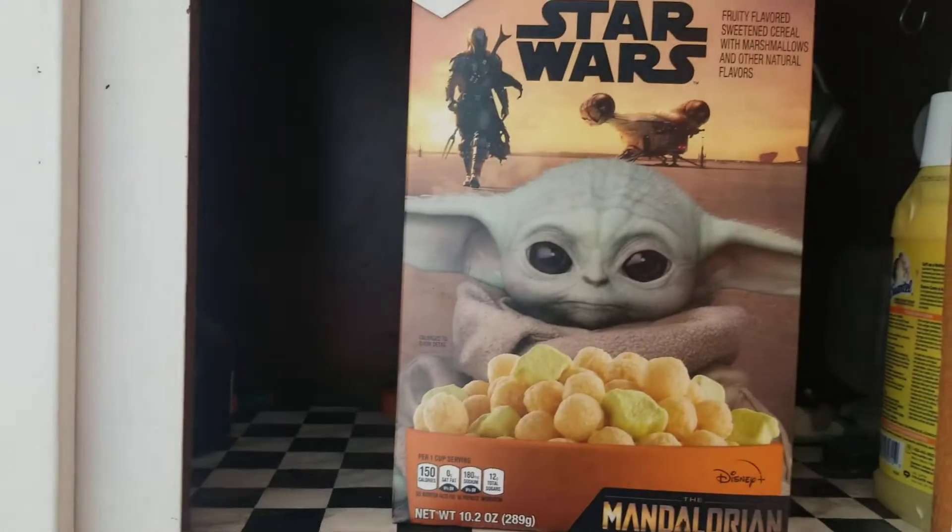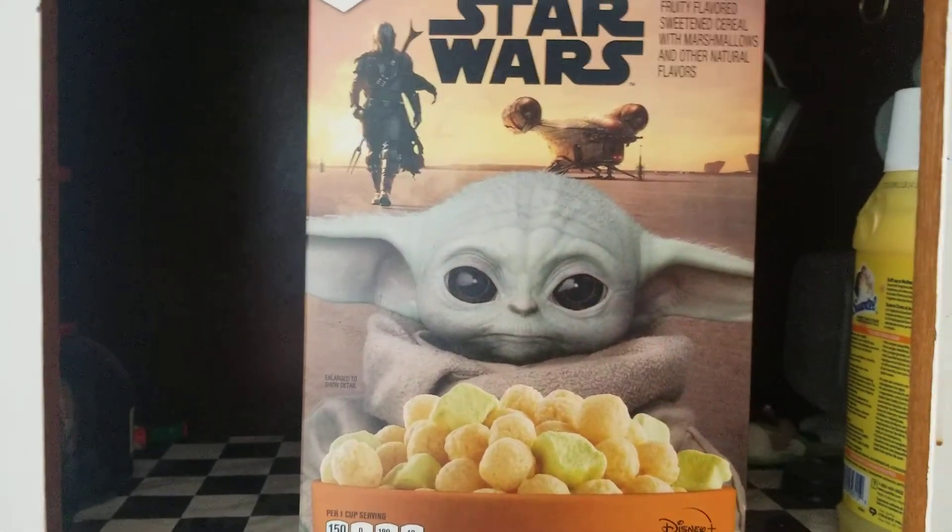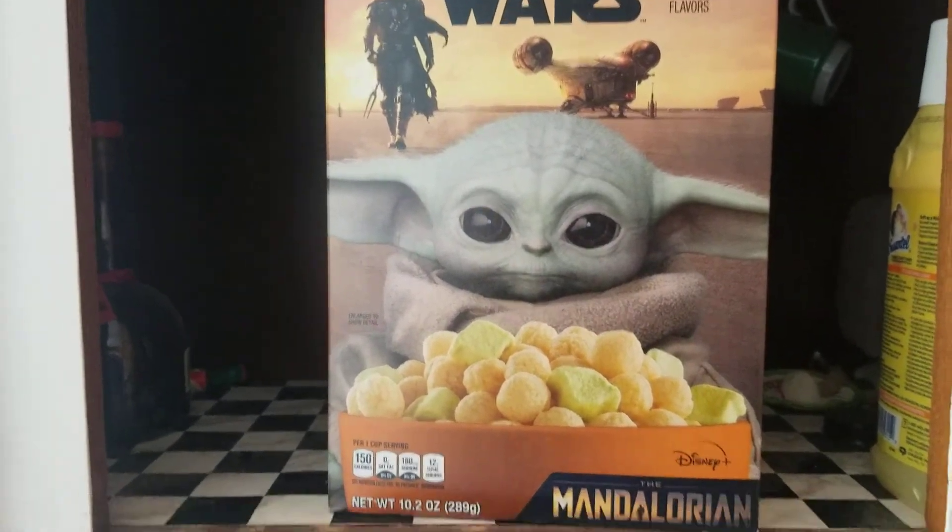Hello out there in YouTube land. Once again, welcome to the Mr. Pete channel. And today I have something very special to show you all. It's Baby Yoda cereal.